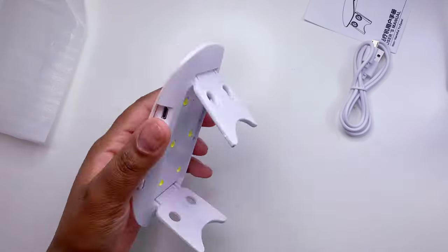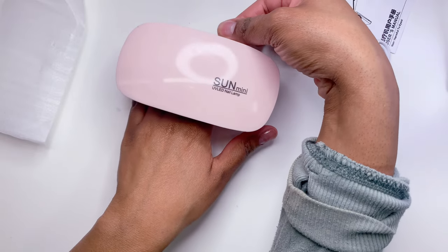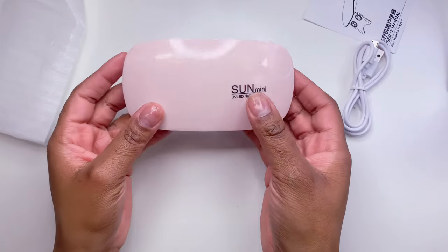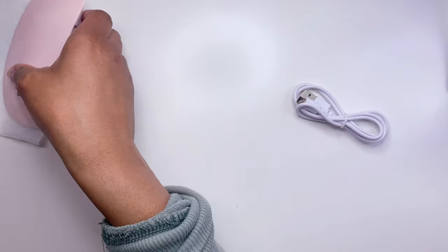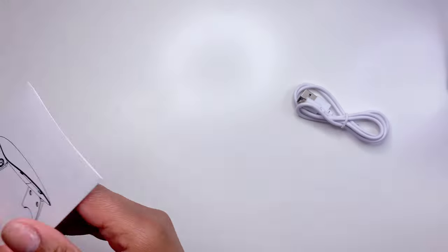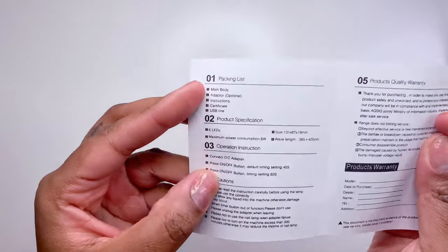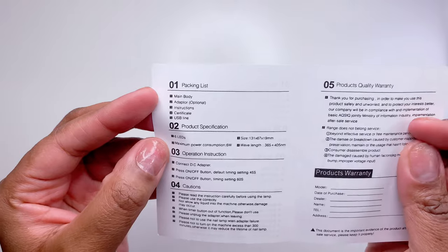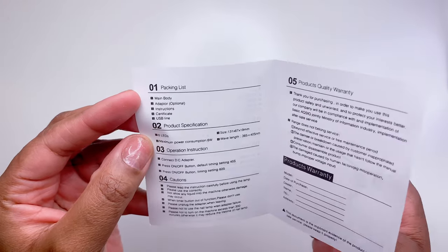I had to use cuticle scissors to open it — just be careful not to hit one of the little LED lights. It also came with a little instruction manual that covers the product warranty and all that. Really affordable and definitely cheaper than Amazon.